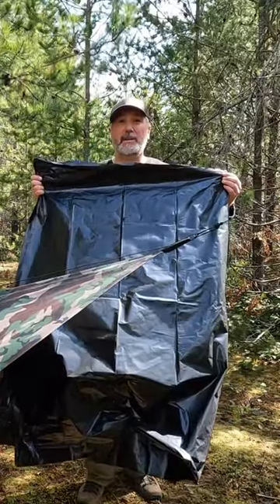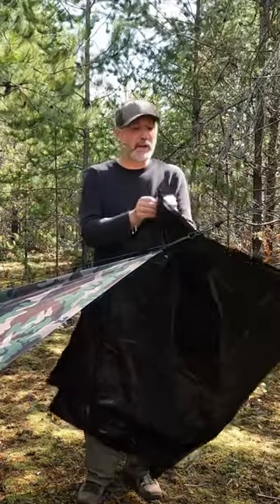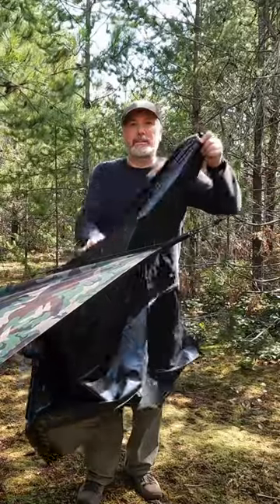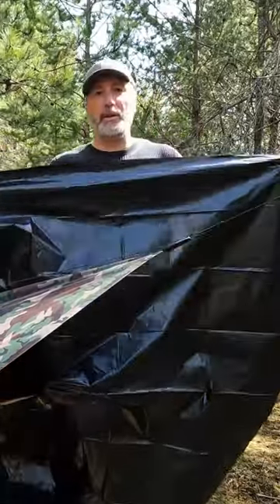Contractor's 3 mil extra-large garbage bag. Cut it down one side, cut it along the bottom, and you end up with a very adequately sized ground sheet for one person.